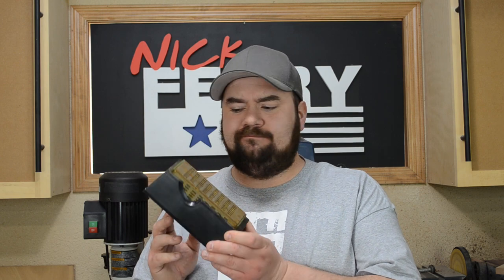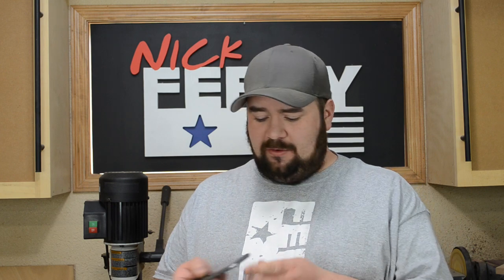One thing I didn't like: when I went to flatten my hand plane a couple of videos ago, there wasn't a coarse enough grit, so it took forever and I ended up going to coarser sandpaper instead.